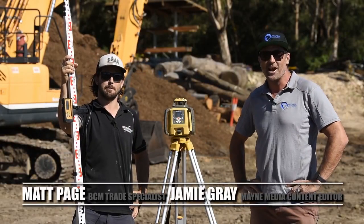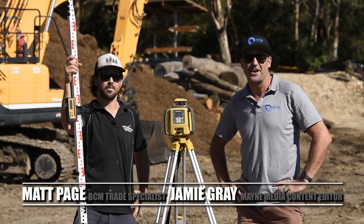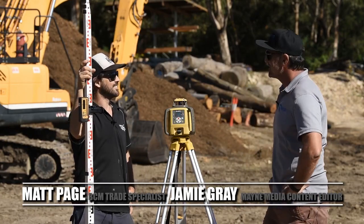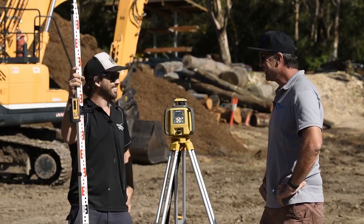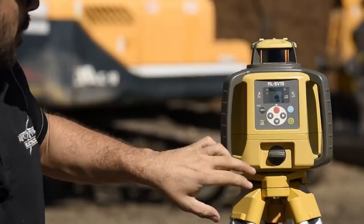G'day guys and girls, my name's Jamie Gray and welcome to another BCM Tough Test. I've got Matty Page on site to bring a little bit of professionalism to the outfit today. Hey look, we've got an awesome new laser here from Topcon.